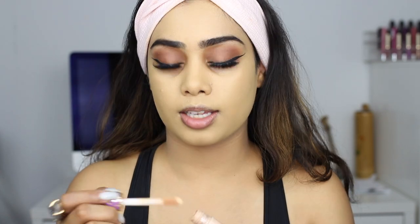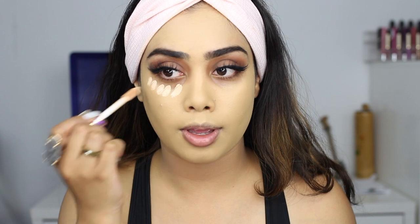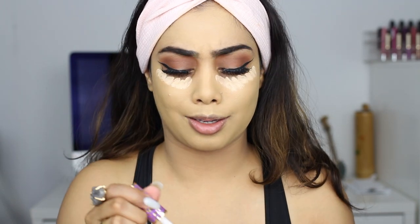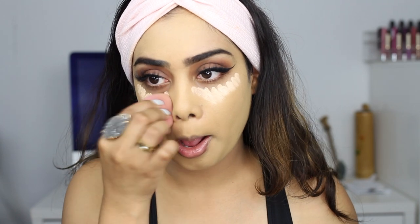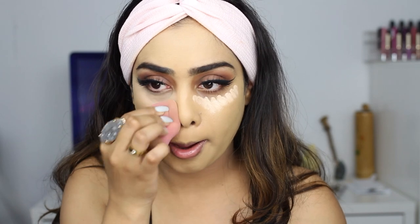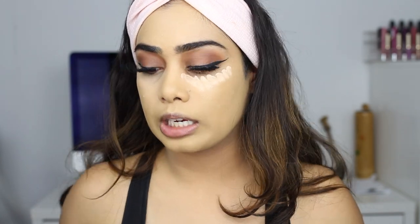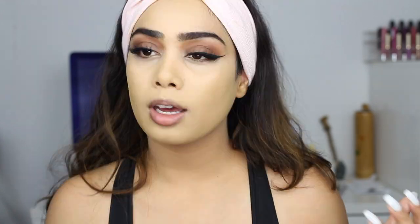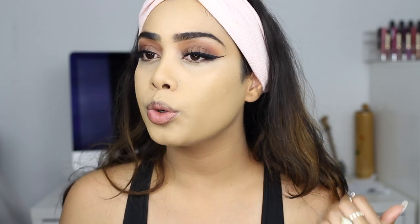I'm going to use my Tarte concealer. When I'm doing new foundations I like to see if concealer looks nice on top of it, and I'm sure it will. I'm using the Tarte Shade Tape, and I'm glad I went with this shade instead of going one shade down because this is just the perfect shade for me. Concealer looks amazing on top of this. The Tarte Shade Tape always looks good with any foundation, to be honest, so I'm not really surprised. But this foundation just blew me away — this is incredible. Everything just looks so smooth, airbrushed, filter-like. I'm living for this right now.